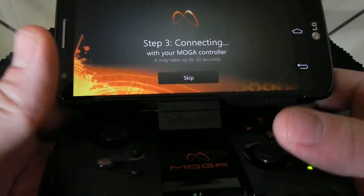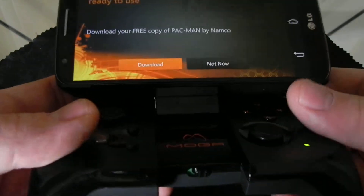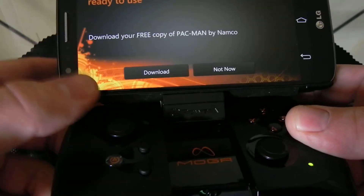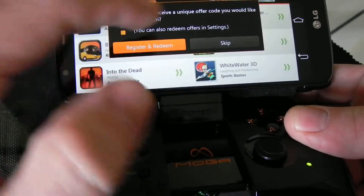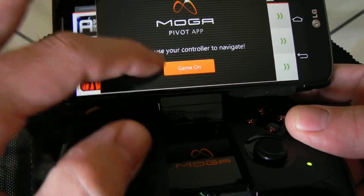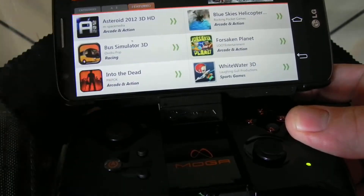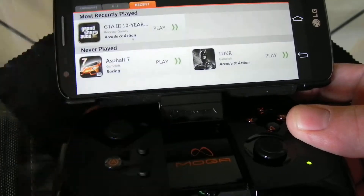Once that's synced in there — it didn't turn on at first — but it should be ready. Now it tells you that you can download free stuff, but we're not going to do that now. Then it wants me to register. Let me just scan it on. So I can go and look here and it'll tell me what I already have.